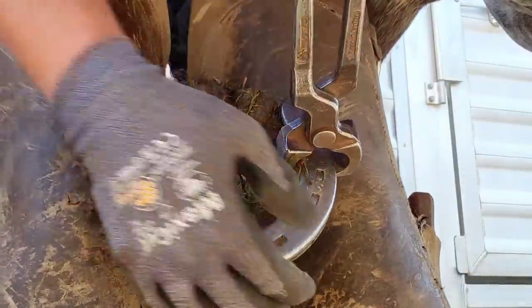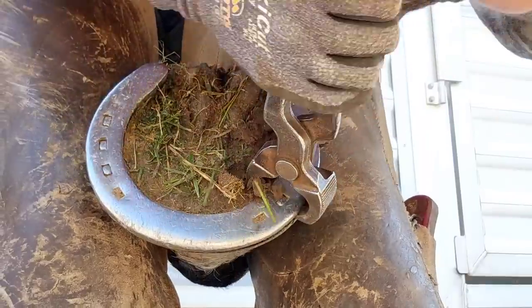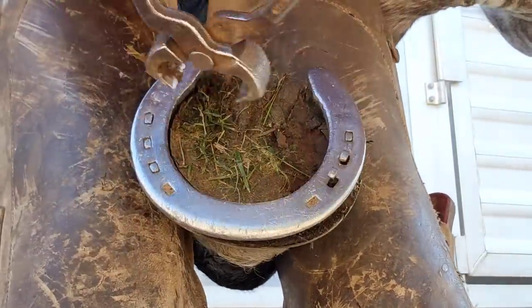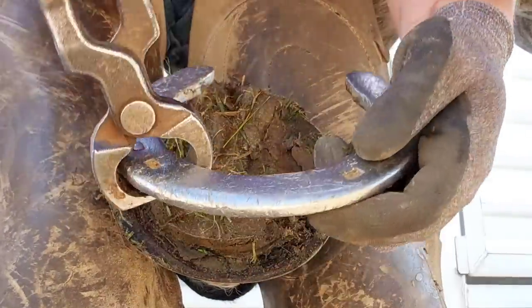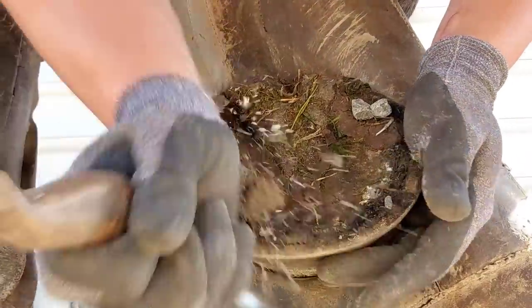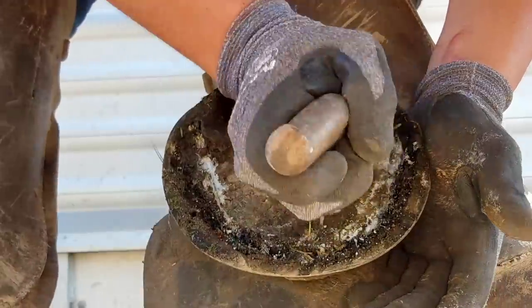Welcome to Three Crosses Farrier Company. We're shoeing a draft horse today. I'm super excited to get started into this one. This is a reset — by a reset I mean we're going to take this shoe off, clean it up, and put it back on. These shoes are really thick: three-eighths of an inch thick, and they're usually good for one or two sets.